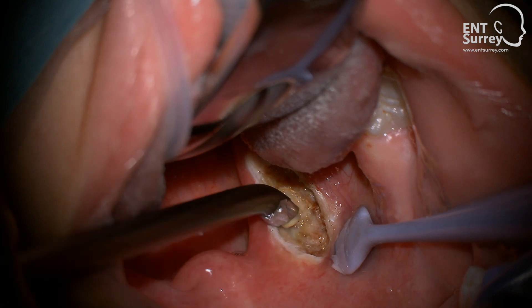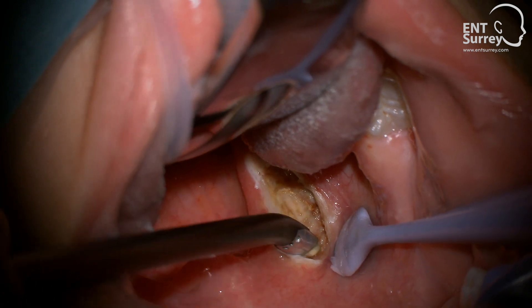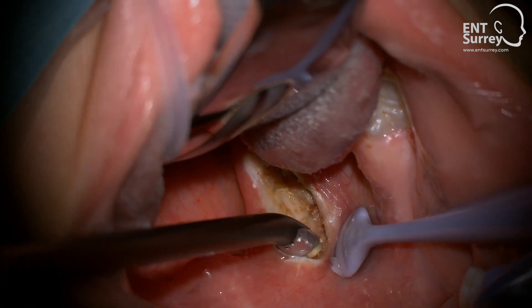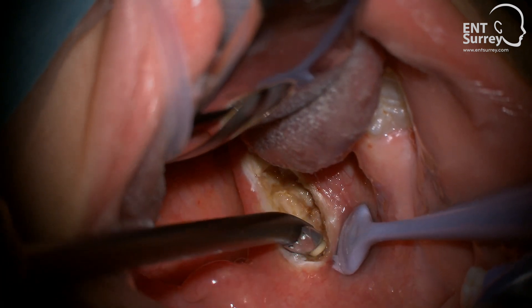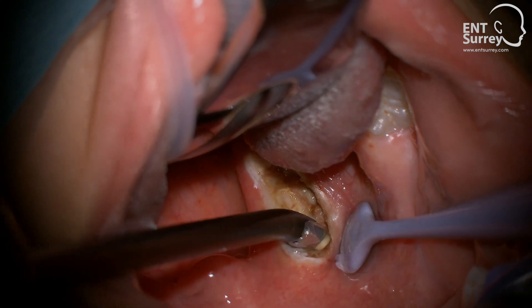If bleeding is encountered, it can be managed by a short touch of the coagulation pedal while contacting the face of the wand against the bleeding vessel. Assuming the capsule is not breached, even in adult cases, intraoperative bleeding is generally quite minimal.